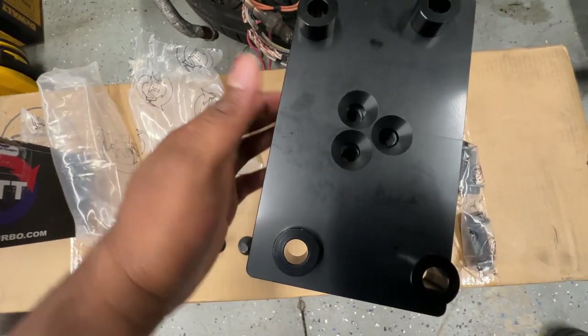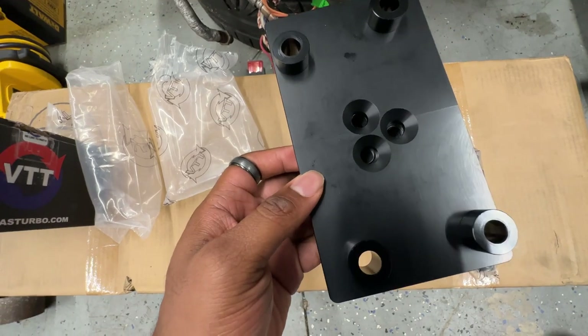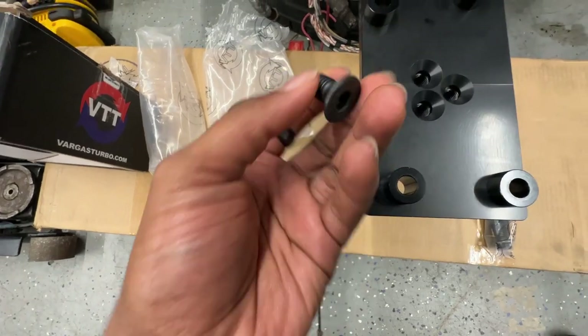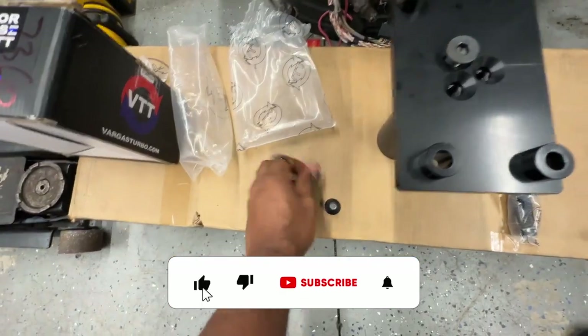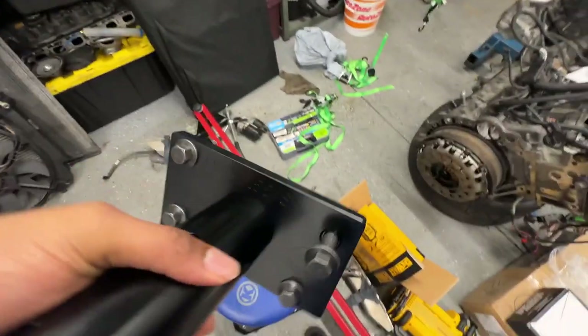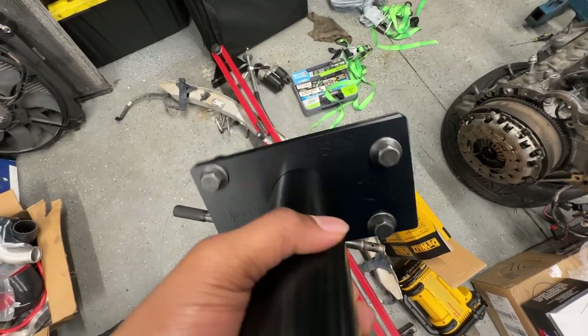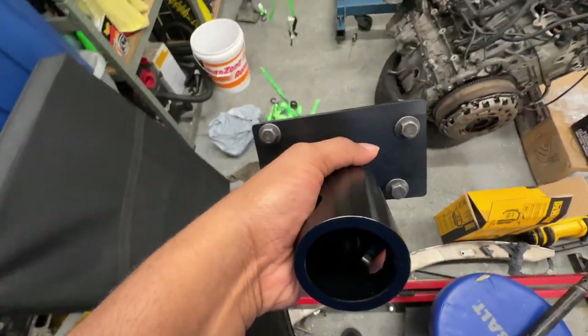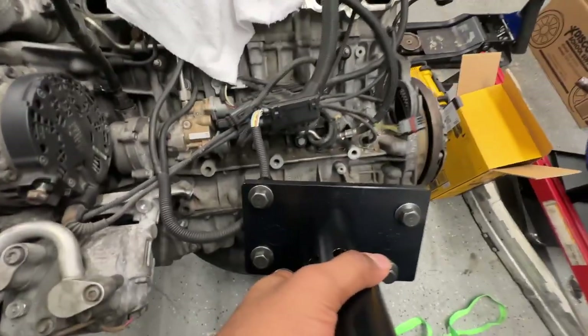That's the way everything lines up. Go ahead and put these into the spots, tighten it down and we should be good to go. We're all secured in now — I went ahead and put those extra bolts that I ordered into it. It looks pretty legit, it's tough. The VTT mount bracket is assembled and I'm super satisfied with it so far. I don't think I'll have any problems with it.